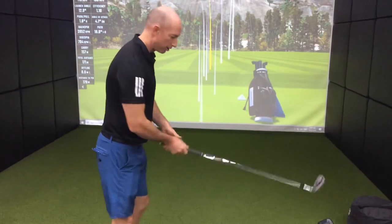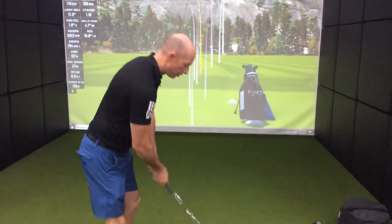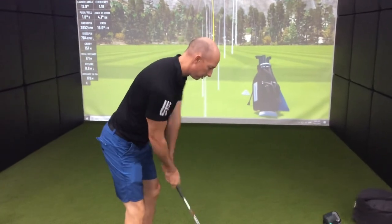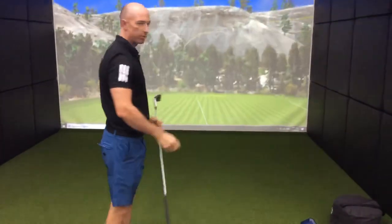They always see Tiger when he's swinging better, his right side's very high. So exaggerate that feel. I need to spin it more to the left.